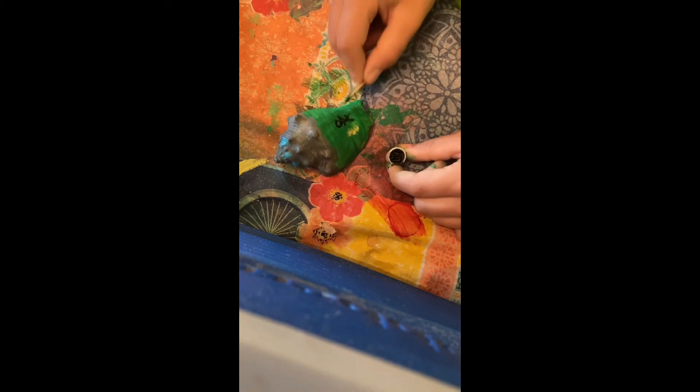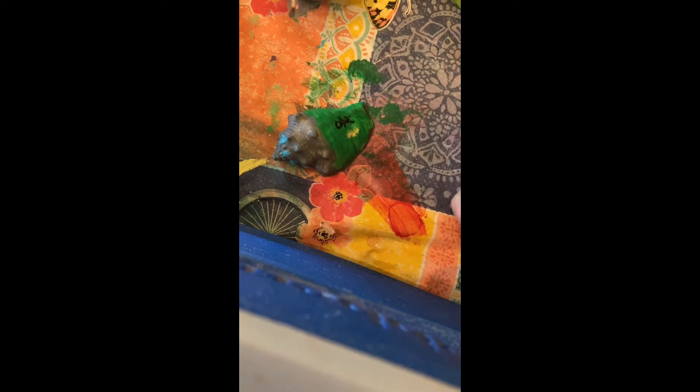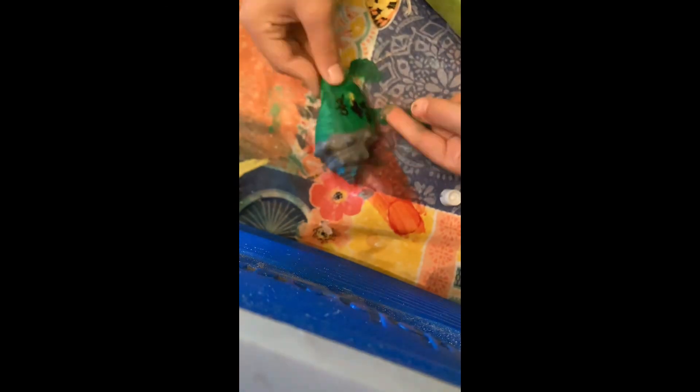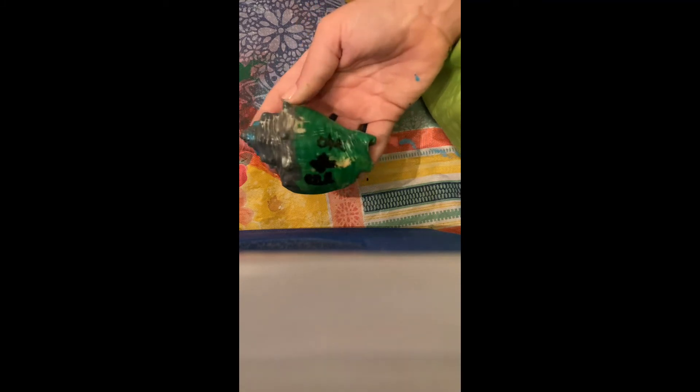Now I'm just writing ET on this shell with a paintbrush, and now I'm covering it in Mod Podge to help the paint stick to the seashell. Here's the final result — I hope you like it! I'm going to do one more after this.